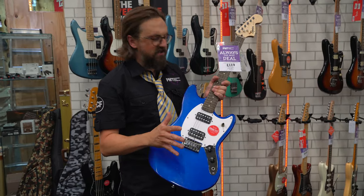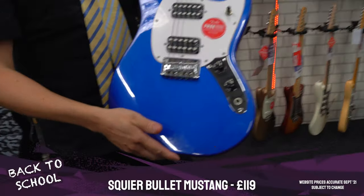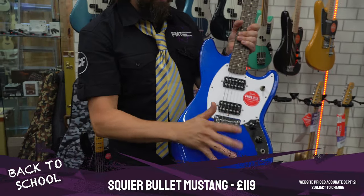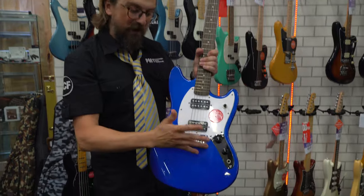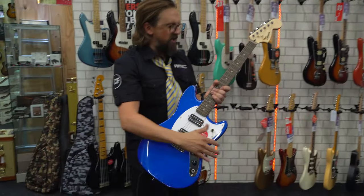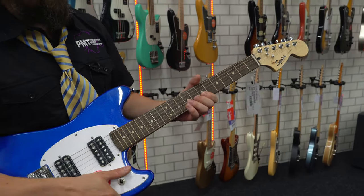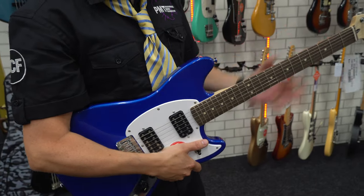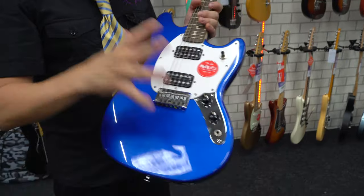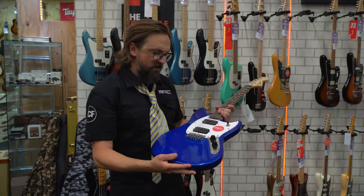Another great option, especially for younger or smaller players, is the Squier Bullet Mustang. It's a short-scale guitar — the scale length being the distance between the bridge and the nut — and this one is a shorter 24 inches, as opposed to the 25.5 inches on a Telecaster or Stratocaster. With a shorter scale length, there's less distance to reach the lower frets, less tension on the strings so they're easier to bend, a thinner neck for smaller fingers, and a more compact, lightweight body — ideal for kids.